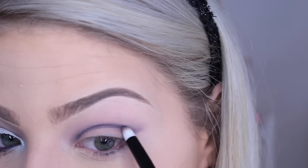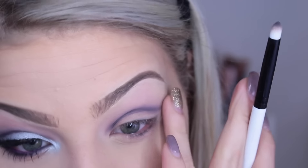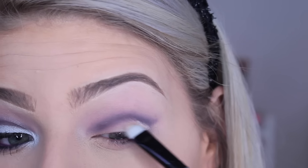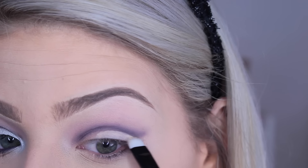This look definitely takes some time. You can create a quicker look with this palette, but I wanted to do something more creative. Now that I have the shape I want, I'm going in with this Kylie brush and some CoverGirl concealer stick in Ivory to create the crisp cut crease line. I like this concealer because it's a little thicker, which makes it great for cutting a crease. I'm applying it onto my eyelid and creating that wing shape.